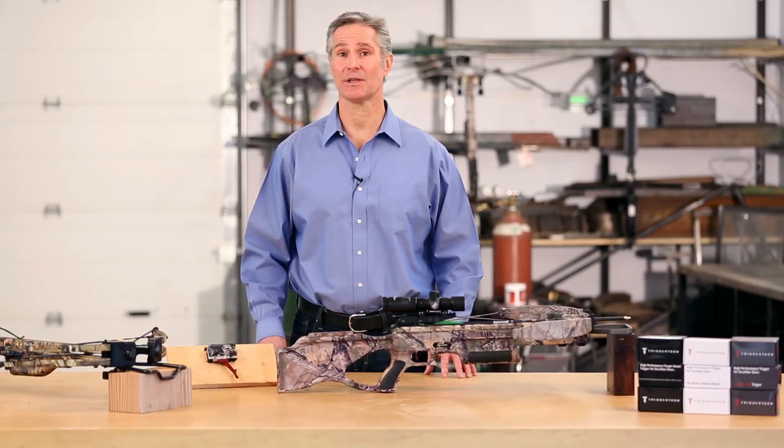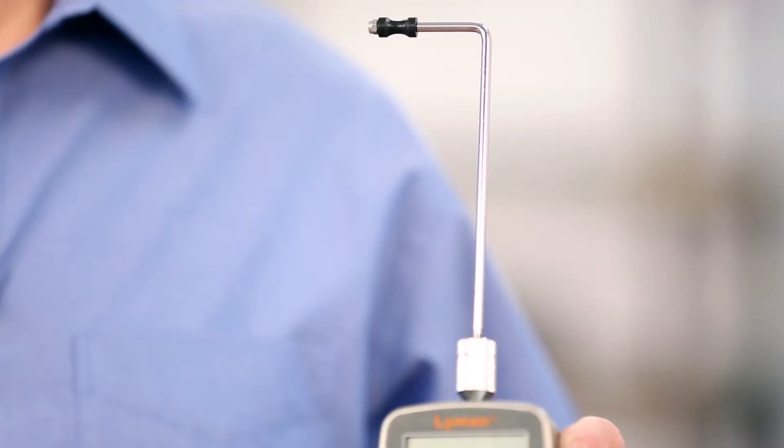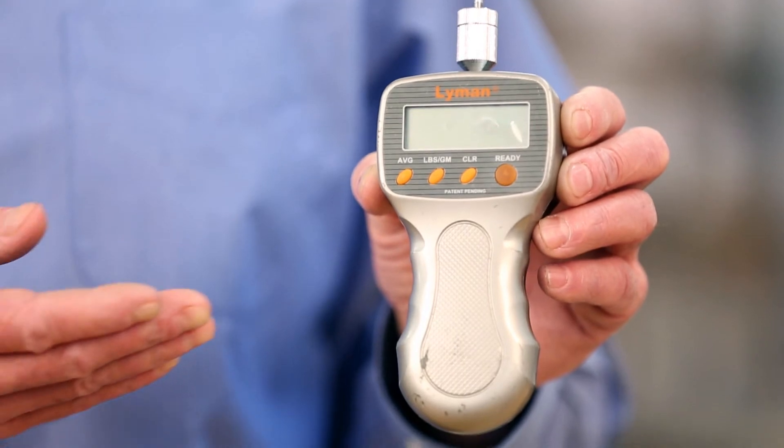For accuracy, it's important to use a level surface for proper control. It's also important to use a high quality measurement device. We use a Lyman trigger pull gauge, as you can see here.